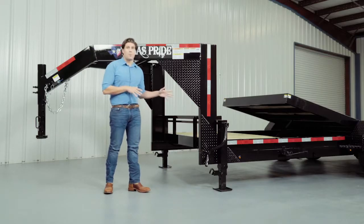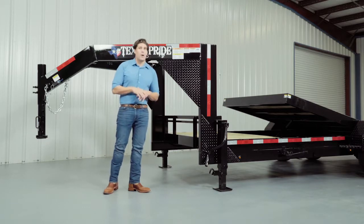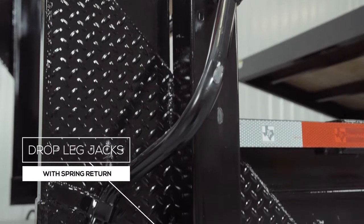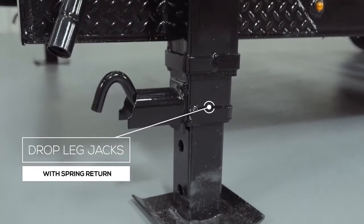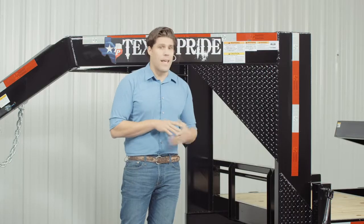On either side of the uprights there are dual 12,000 pound heavy-duty drop leg jacks with spring return. Almost all Texas Pride gooseneck trailers feature dual jacks for more stability and lifting power.